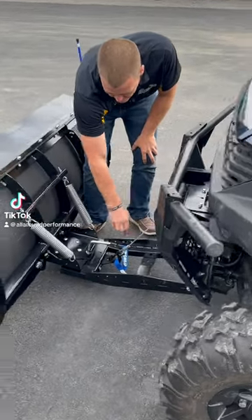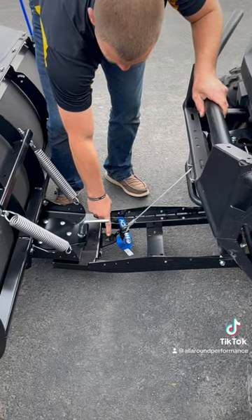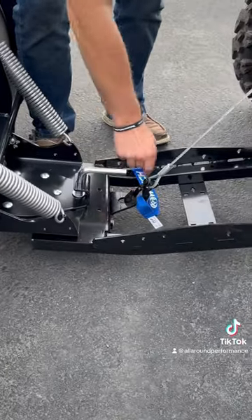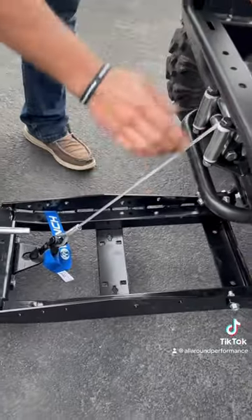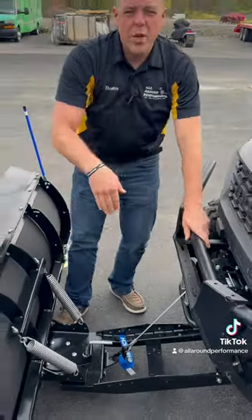You'll notice that the winch cable mounts right here to this bracket. On the KFI setup, this bracket can be put in these holes, this hole, these holes, or these holes. That way, depending on where your winch cable is, you can actually control how it drags down.